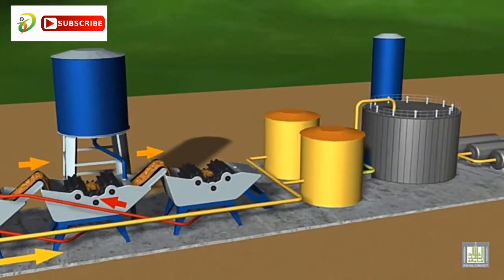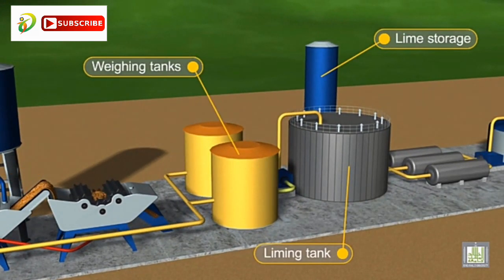After being filtered, the syrup is then stored in weighing tanks before being added to the liming tank. The weighing process is very important to calculate the amount of lime needed for clarification.